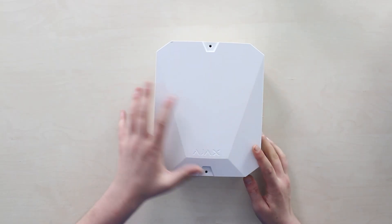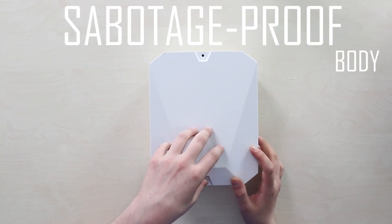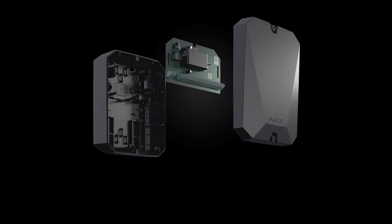I'm emphasizing this because Ajax says it features a sabotage-proof body. On the whole, the design and composition are not overly complex.